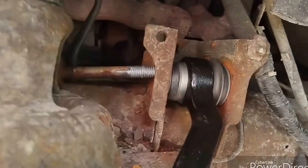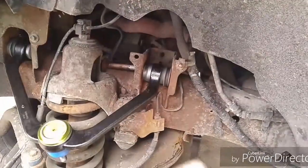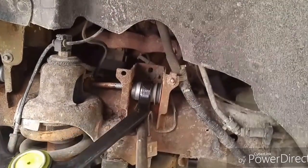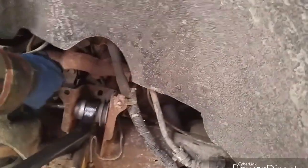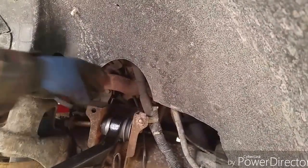Grab a crowbar. We can stick the crowbar under here — don't break those brake lines, be careful, because then you've got to do those next. Pry it up a little bit, keep messing around with it, push it back. Now I've got it in the hole.